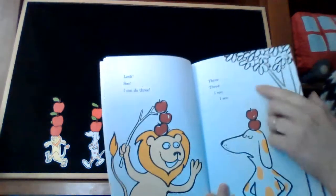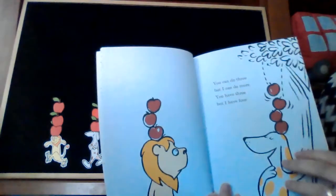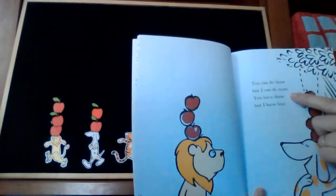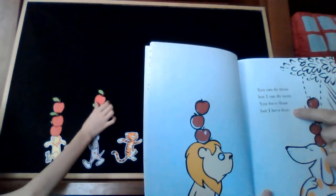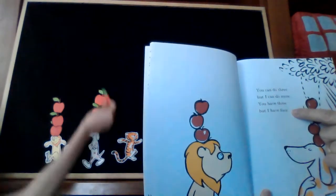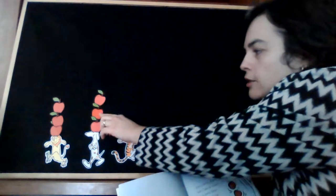Three, three, three. I see, I see. You can do three, but I can do more. You have three, but I have four. One, two, three, four.